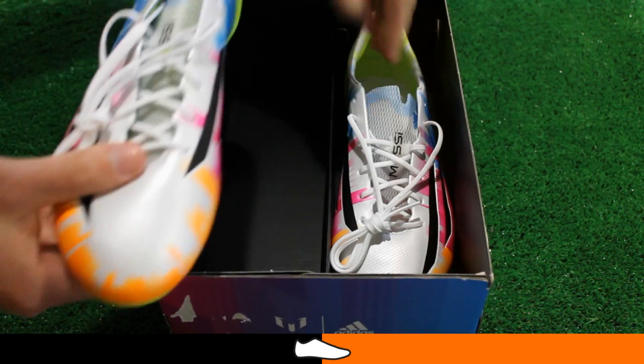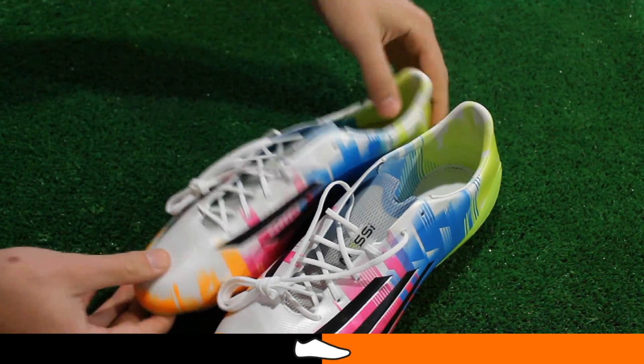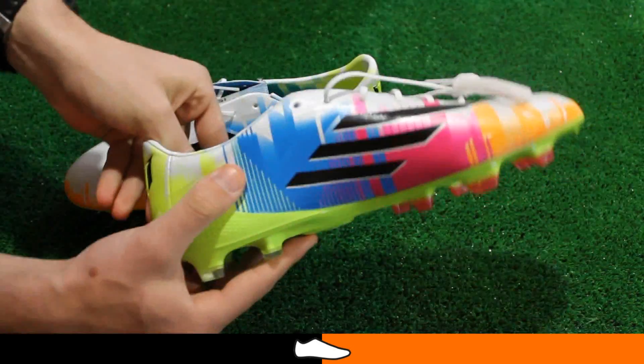Today we're unboxing the Messi edition of the F50 Adesero 4. The colorway is officially dubbed white black solar slime and features several vibrant colors which are inspired by Samba and the World Cup in Brazil.